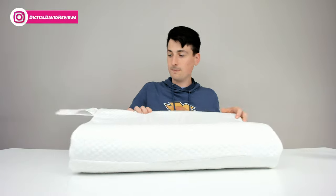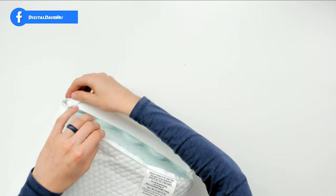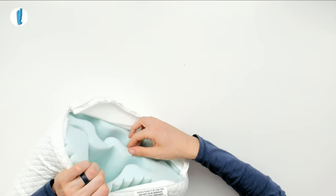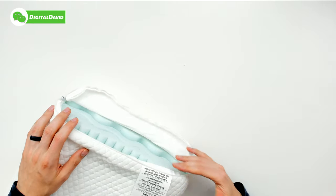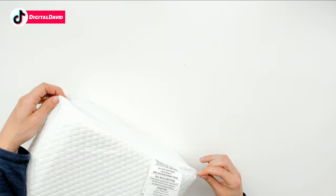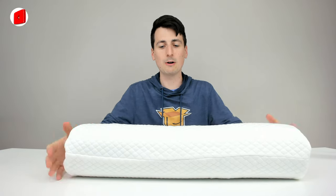We can also zip off the cover. Let's remove it so you can see the inside of the pillow and the three layers. We can remove that middle layer to adjust the height down to 3 or 3.5 inches as opposed to 4.7 and 3.9 inches. The cover is washable as well — just don't wash the memory foam itself.